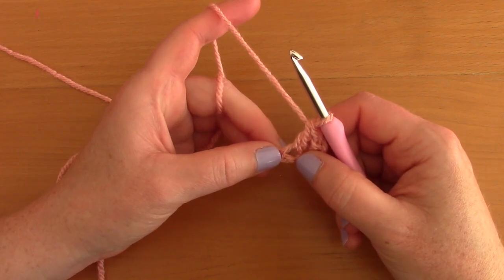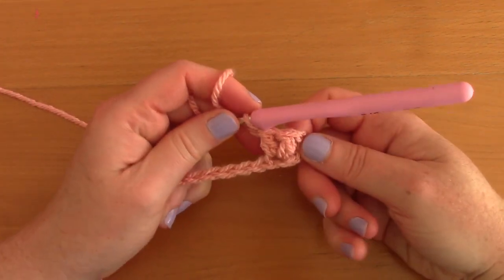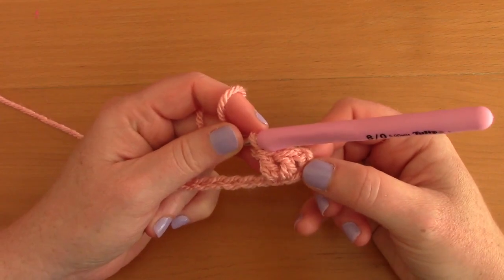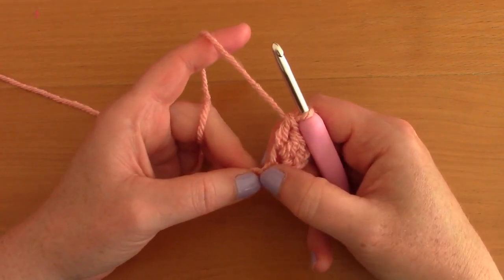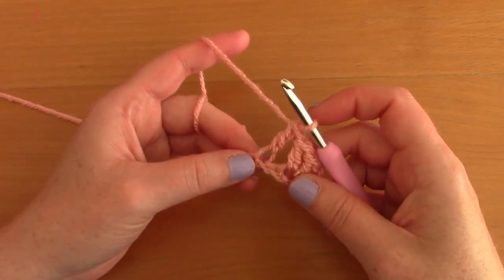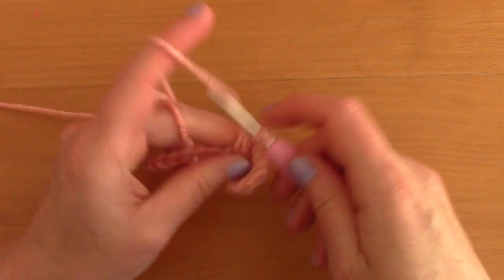Now create a v-stitch: place another double crochet in the same stitch where we just placed the first double crochet. Two double crochets in the same stitch creates a v-stitch. This will look much nicer as we build row after row. Now skip one chain and go into the next with another v-stitch — two double crochets together. Skip a chain and place another v-stitch.